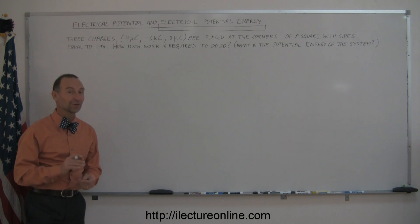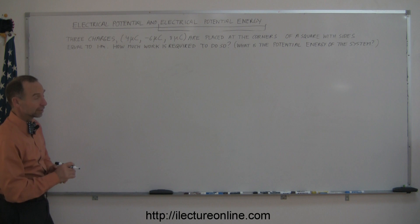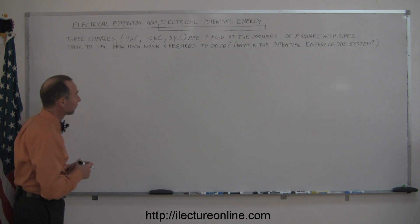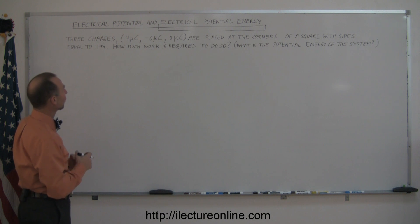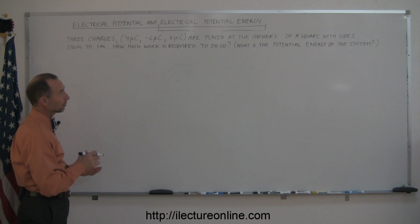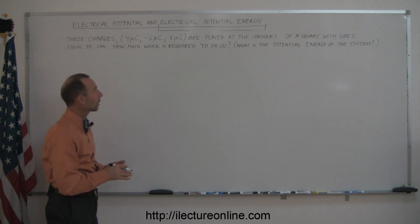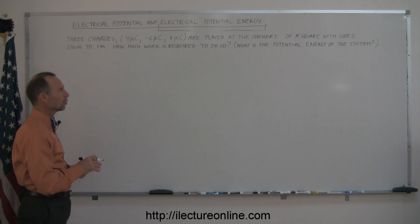Welcome to iLecture Online. Here's another good example on how to apply electrical potential and electrical potential energy. Let's read the problem: we have three charges — a four microcoulomb, a minus six microcoulomb, and an eight microcoulomb charge — placed at the corners of a square with side length equal to one meter. How much work is required to do so?